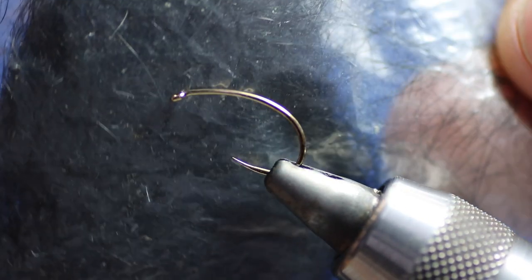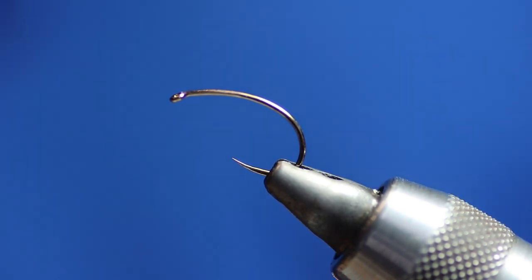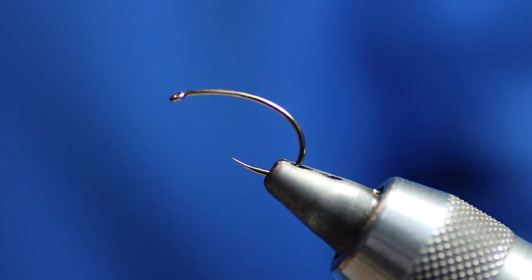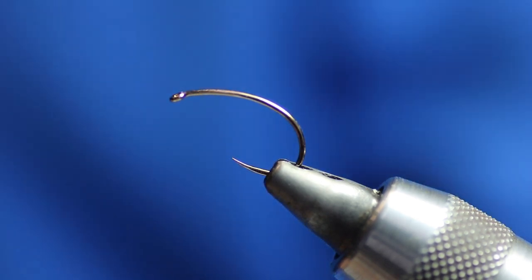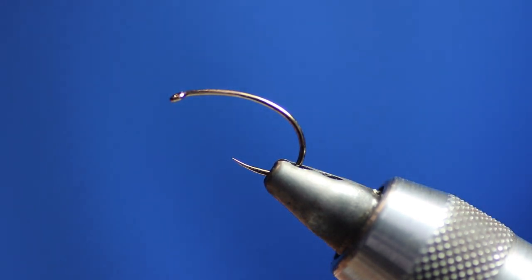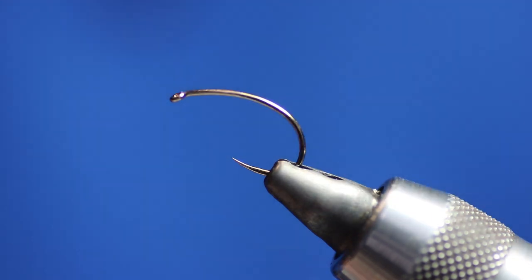For the body we're using black seal's fur, or you can use a substitute — you can use anything you like really: candy floss dubbing. You can tie them in olive but I like black; I think black stands out more. And obviously we're going to use a decent quality black hackle for the fly.